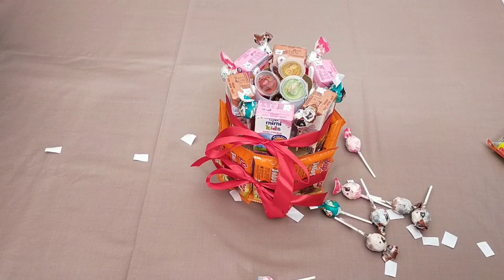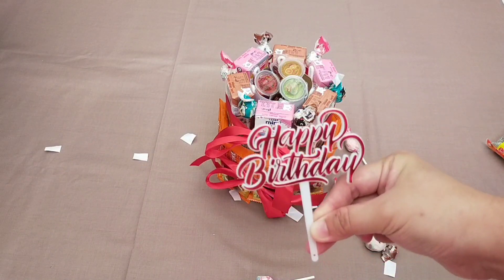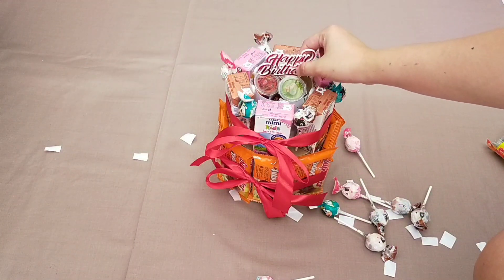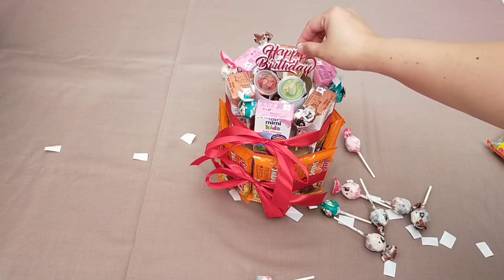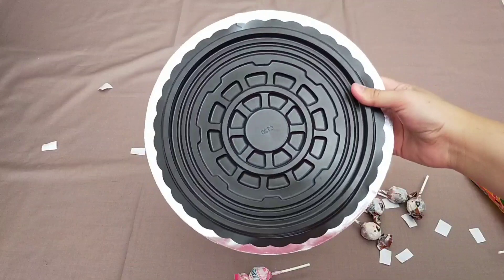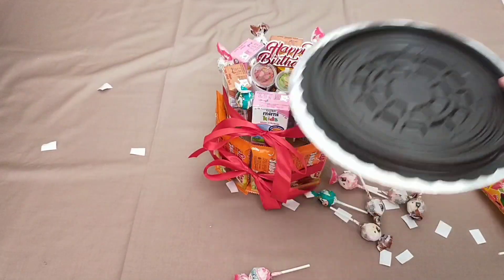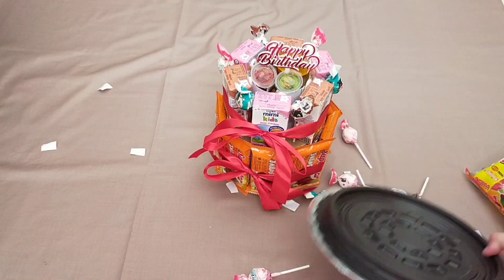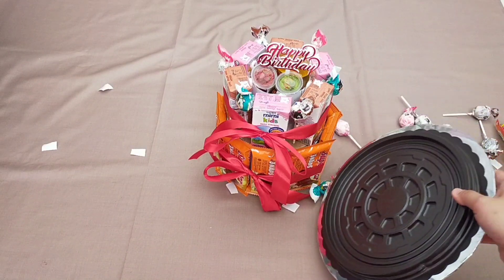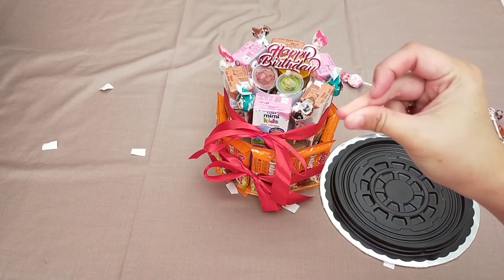Biar snacktarnya kelihatan makin cantik, aku mau tambahin topper happy birthday. Langsung aja aku tancapin di bagian paling atas, seperti ini. Lalu aku taruh snack-snacknya pada cake tray berukuran 20 dan alasnya berukuran 26. Aku kasih alas supaya lebih kuat — kalau cake tray-nya aja aku khawatir gak kuat.